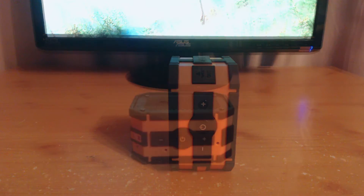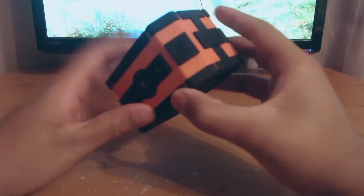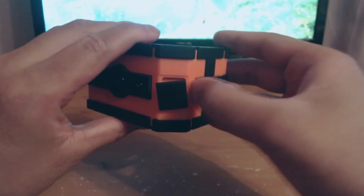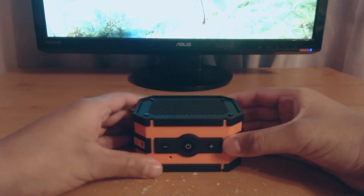So now we're going to take a closer look at the speakers itself. Here's a little thing so you can put a lanyard on it or something. Here's the port for the USB output so you can charge your phone. Here's the charging port so you can charge the speakers, and a 3.5mm audio output so you can connect to your computer or something like that.